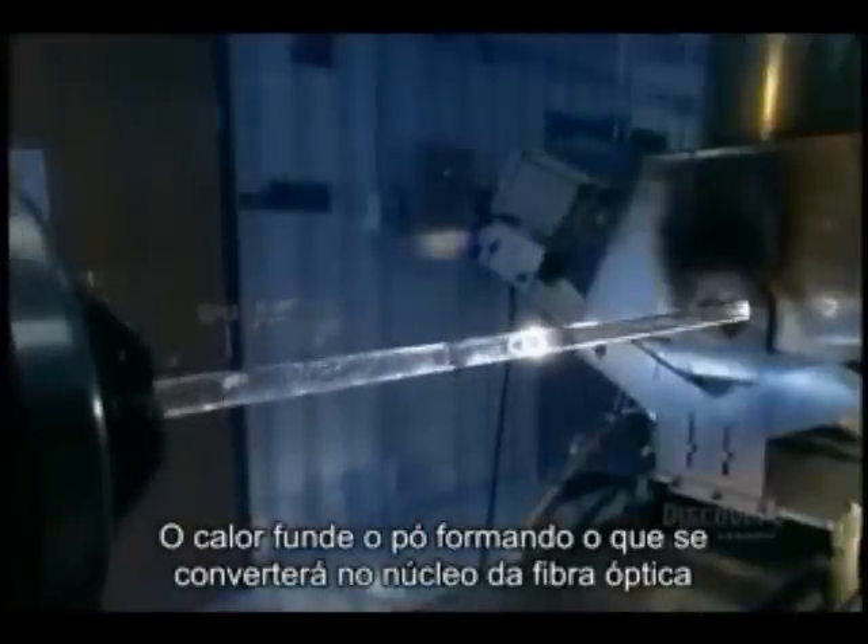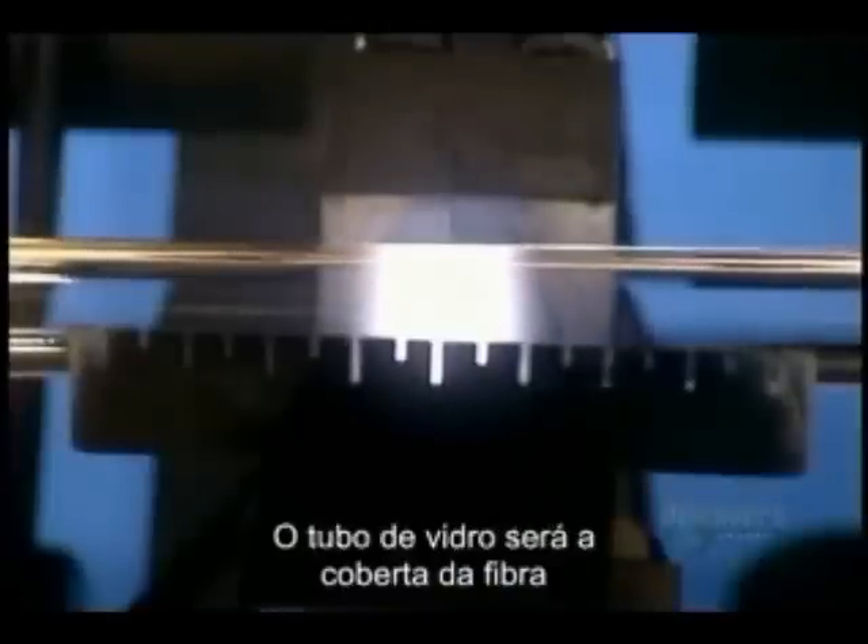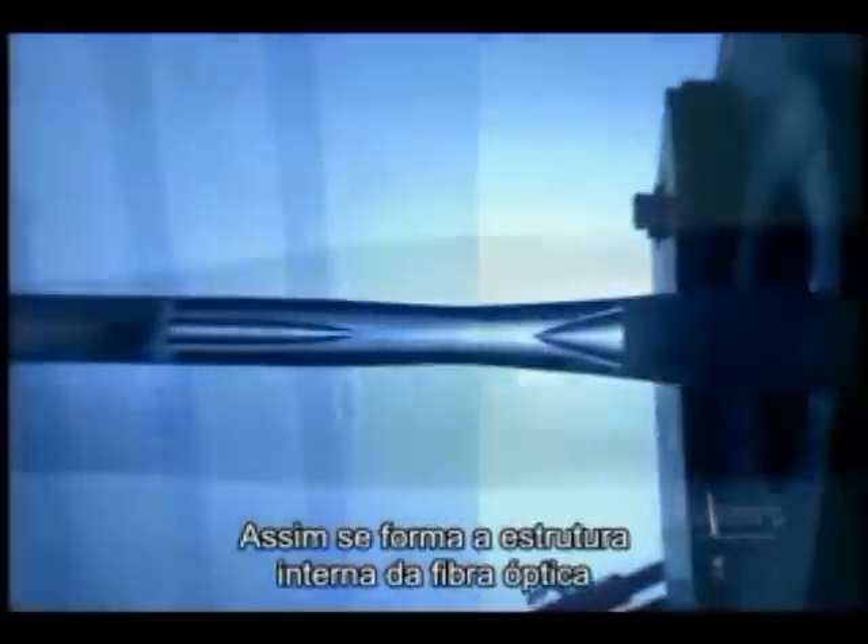The heat fuses the soot, forming what will eventually become the core of the optical fiber. The glass tube itself will form the fiber's covering. When there's enough fused soot, they turn up the heat until the soot itself turns into glass. Then they heat the glass tube enough to soften it, as well as the new glass inside. The intense heat eventually makes the tube collapse on itself to form a solid rod. The internal structure of the optical fiber has been achieved.